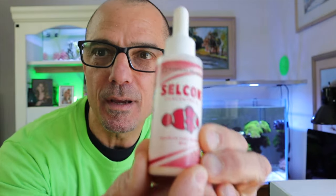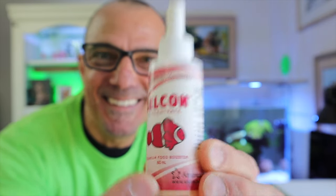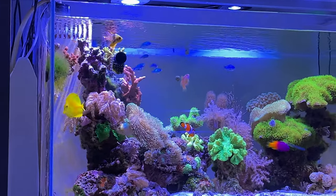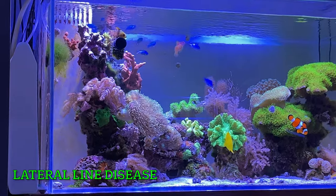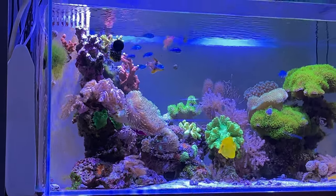All right, this is me being goofy guys — it's Selcon concentrate. There's no endorsement here, so they're not paying Tom Reefer at all. Back in the early 90s when I had a large 250-gallon tank, I had a yellow tang with some serious lateral line disease, and back then this was the go-to product to cure that.